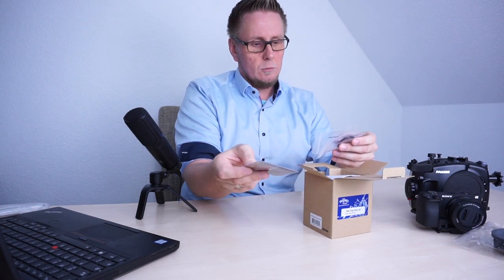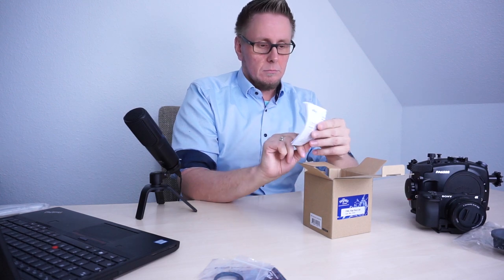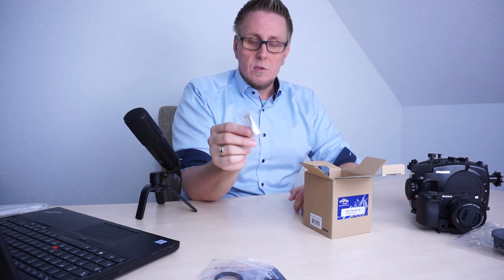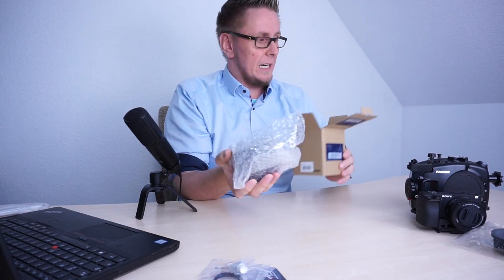Here we have a microfiber cloth. We have one O-ring remover and the O-ring itself. Also we have a quick manual. We don't need to read this because I will explain that to you now. So there is silicone — this is needed to grease the O-ring, which is pretty important. And of course we have the flat port itself.